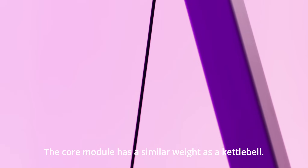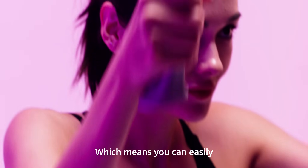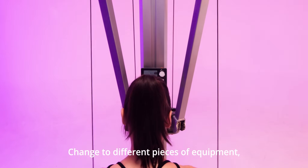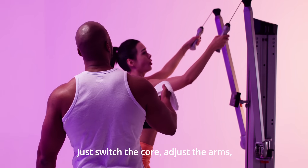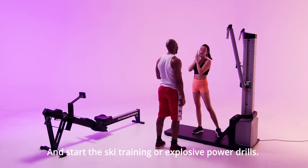The core module has a similar weight as a kettlebell, which means you can easily change to different pieces of equipment without being a strong person. Just switch the core, adjust the arms, and start the ski training or explosive power drills.